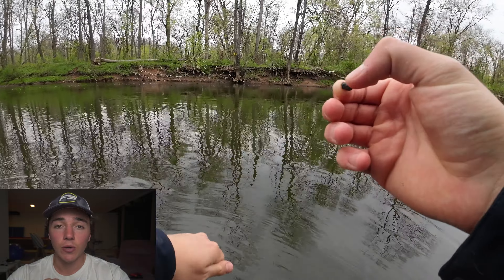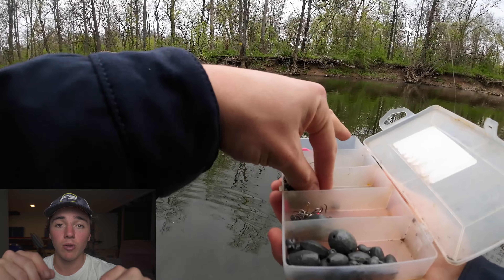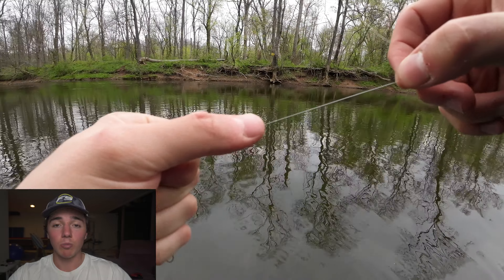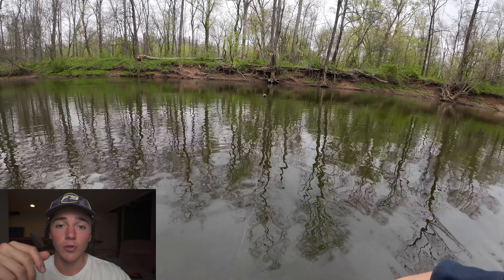As far as split shots go, it depends on how quick or slow your river is moving. Just bring an assortment of split shots to the river. The split shot should be about a foot above the hook — that's what I've found to work pretty good.